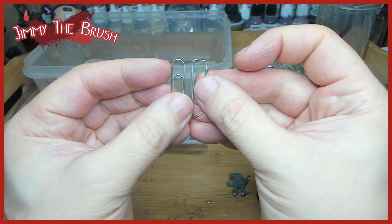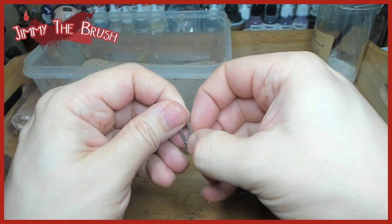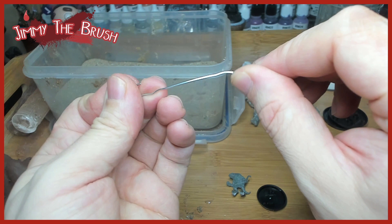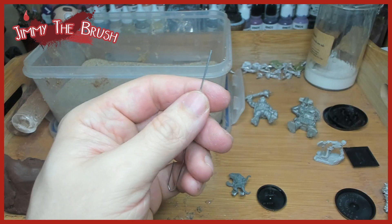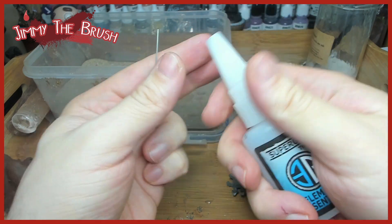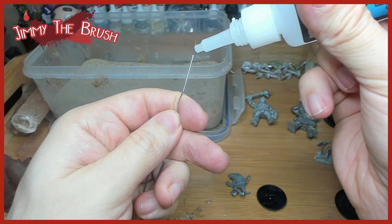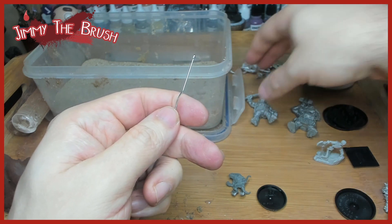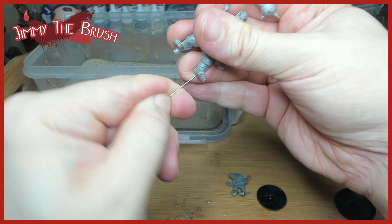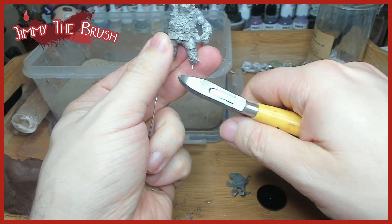Here are the paper clips I use — just normal paper clips that you can buy in bags of hundreds. These are what I use to pin all the models. We just straighten one out, cut off the straight bit, and can pre-test it in the hole without glue, or put the glue on and then put it in and cut it at the right length. We're using Element Games thick super glue, which is absolutely fantastic — you glue it, pop it in, and it feels firm.